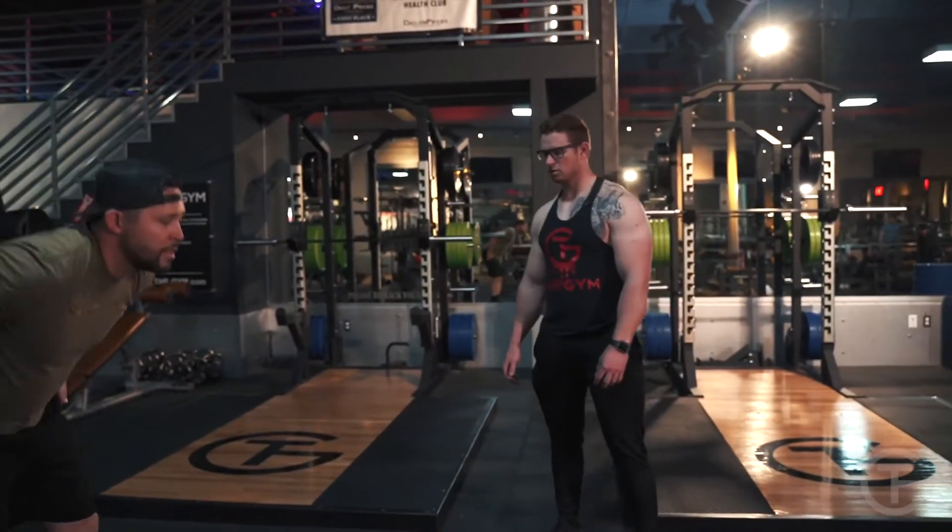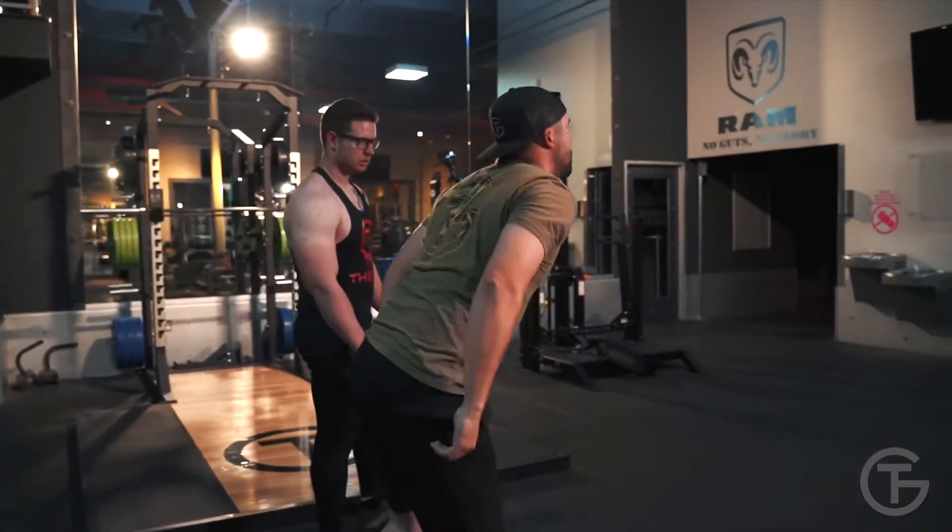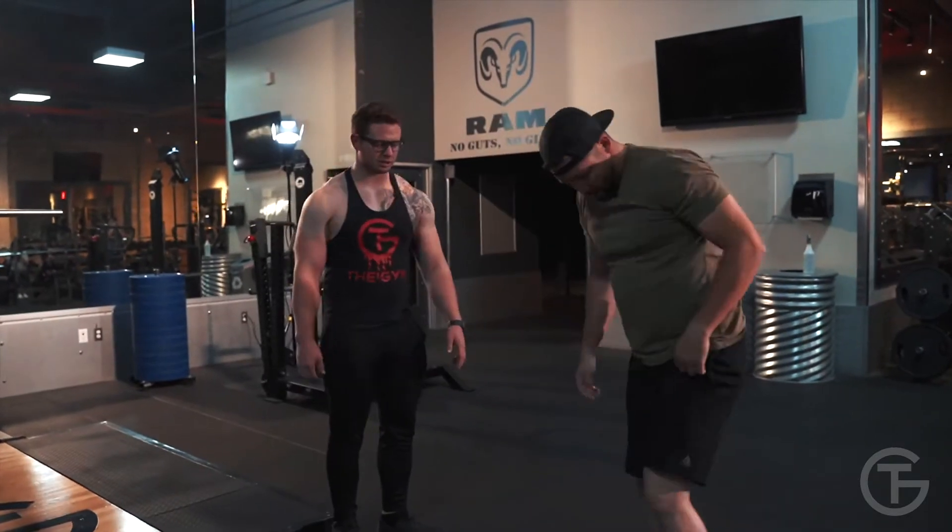Go ahead. Three back. Good. One, two, three. Go ahead and turn around. Hold that squat.